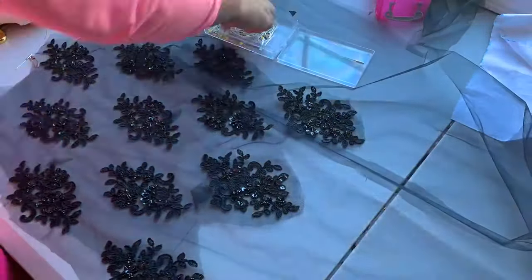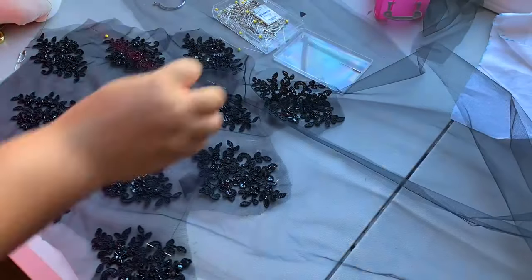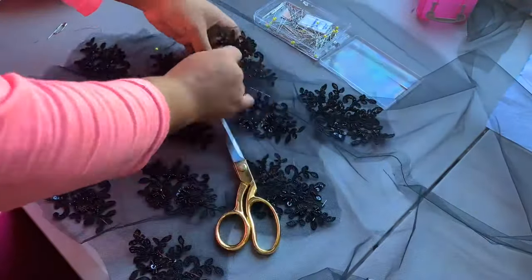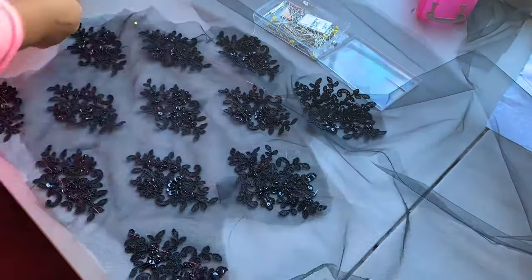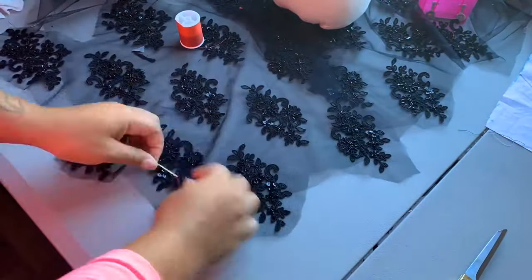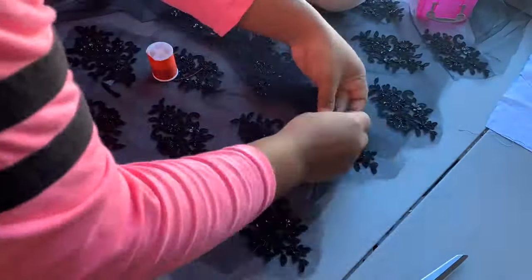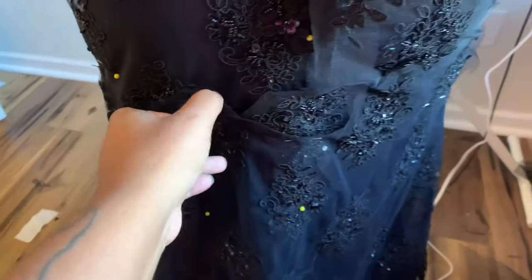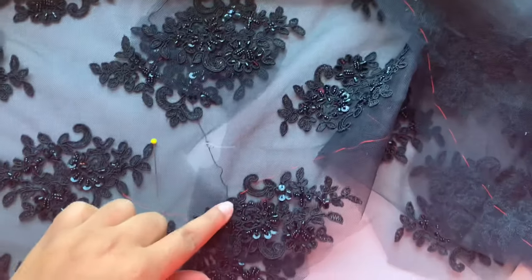I have my back piece all assembled with the center back seams pressed open. Now I'm appliquéing on my lace pieces and basting them at the side seams as well as at the center back seam. I put the train piece on as well, basting it around the side seams and across the bottom. I just have it pinned in place — it's not secured yet. In hindsight I'll just buy extra lace so I won't have to do this next time.